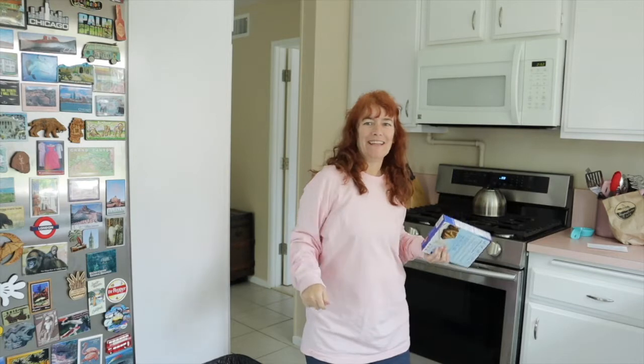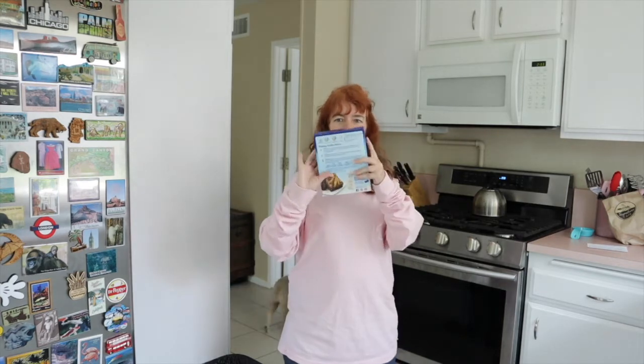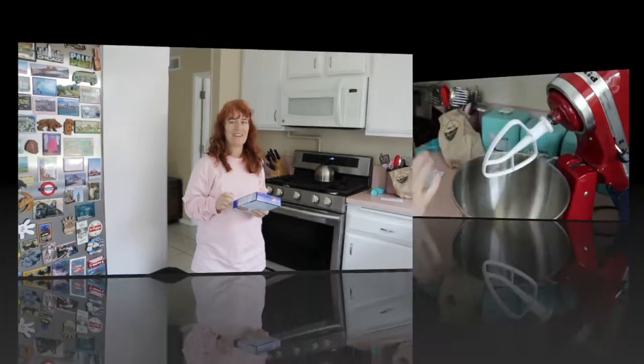Hey guys, welcome back to my channel and welcome back to my kitchen. You always know how happy it makes me to be in my kitchen. Today we are going to take a box brownie mix and turn it from good to outstanding. Let's get started because it doesn't take that long and we'll be enjoying these before you know it.